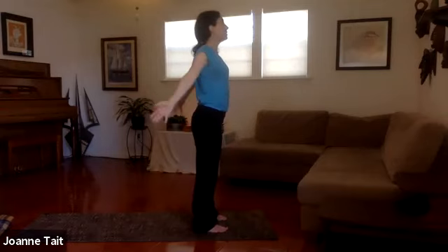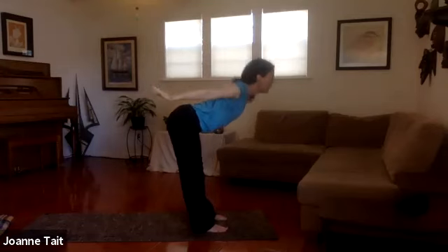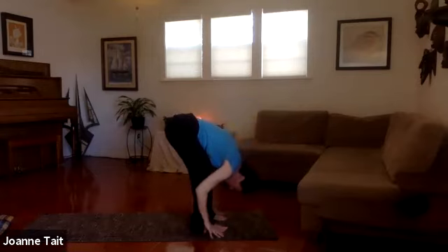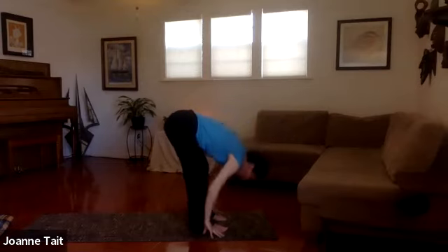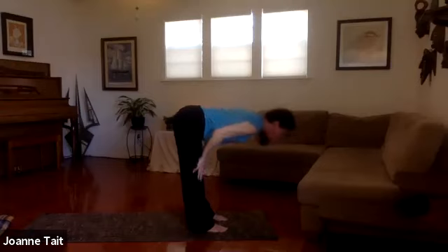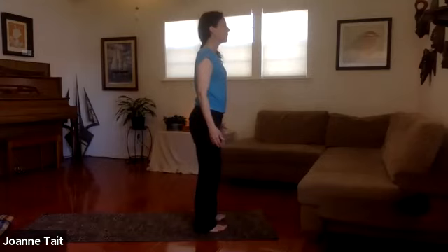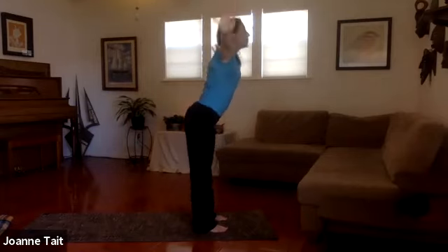One more time — inhale, stretch up tall, reach back, connect the hands at the top. Exhale, lower all the way down, hinge at the hip, and fold into forward bend, bending your knees. Inhale, come into a flat back position, open the chest. Exhale, fold — bending at the knee. Inhale flat back, open the chest. Exhale, fold. One more time — inhale flat back, and exhale bow. Dangle here, roll up on your inhale, back to your mountain pose, shrug your shoulders to open the chest. Inhale, stretch the arms behind you as you inhale up. Exhale, forward bend.